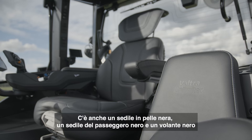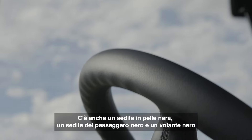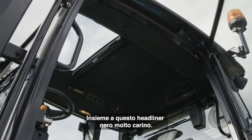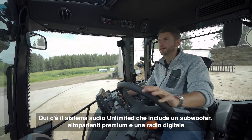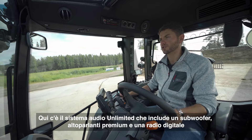You've also got a black leather seat, a black passenger seat and a black steering wheel, along with this black headliner, which is really nice. You've got the Unlimited sound system in here, which includes the subwoofer, the premium speakers, and a digital radio.